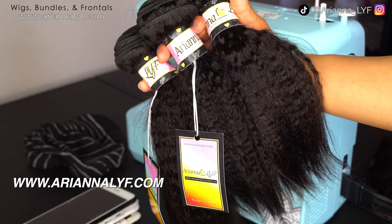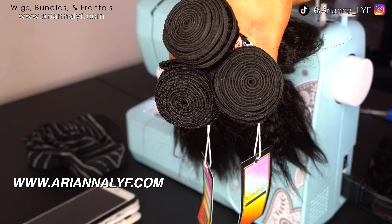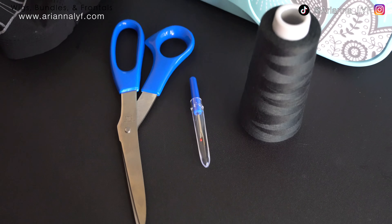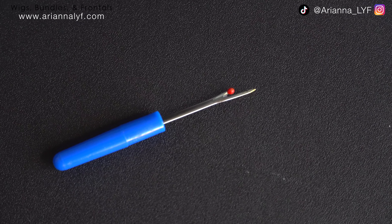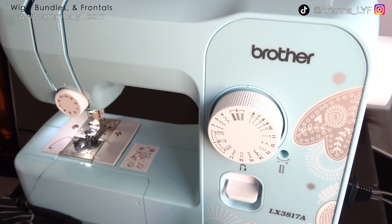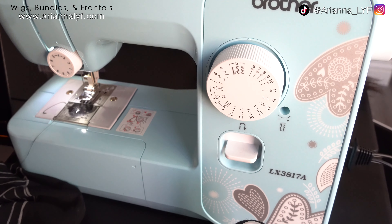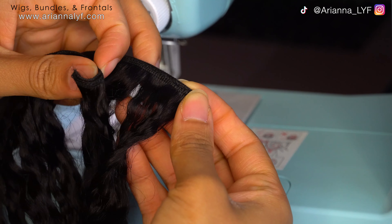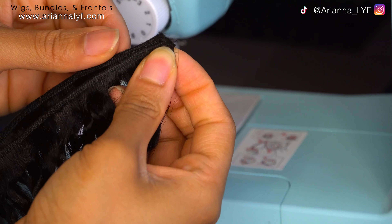The hair we will be using today is from my website, arianalyf.com. Some of the tools I'm using are a seam ripper, scissors, polyester or nylon thread, and whatever sewing machine you want to use — mine was relatively inexpensive, about eighty dollars.